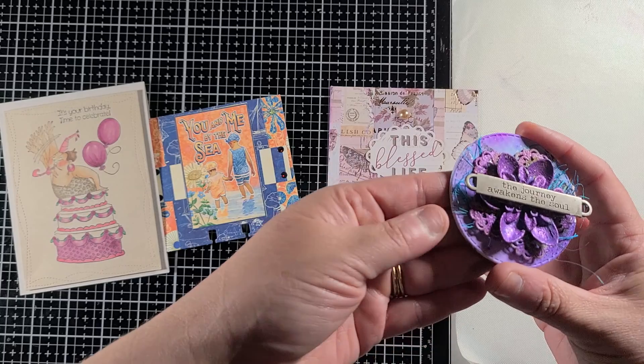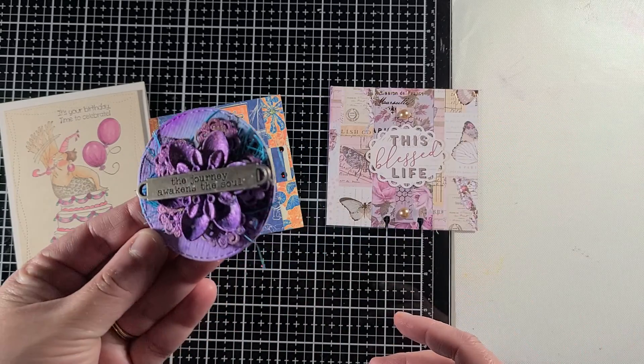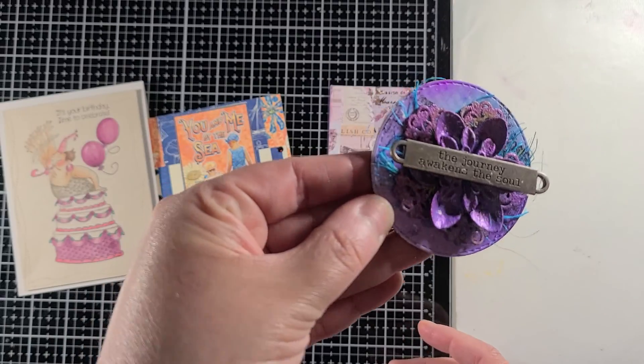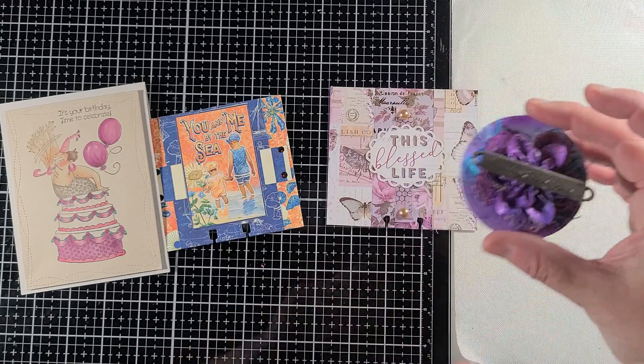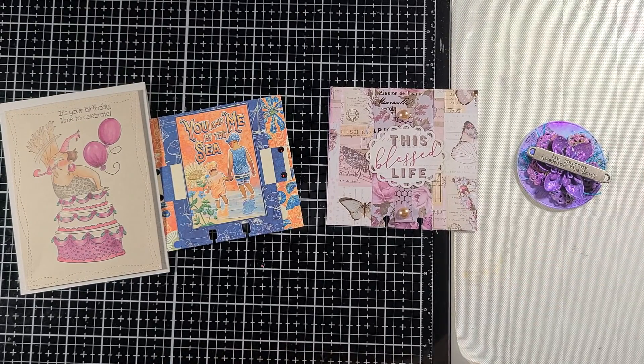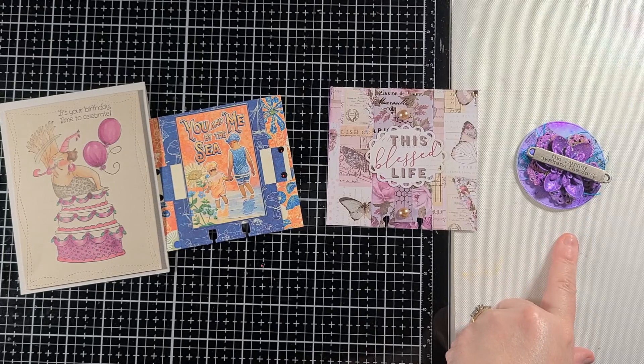If you guys watched the video where I created these, this is the finished product — I hope you guys can see it okay. I do have a video on my process, but I am going to be sending her that coin since she said that was her favorite. I will be putting the link below for that challenge.